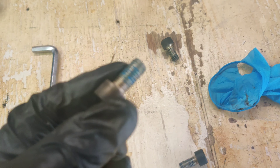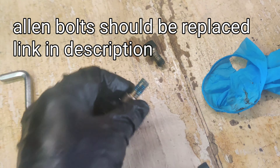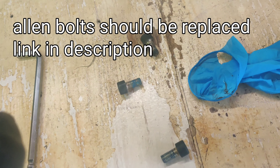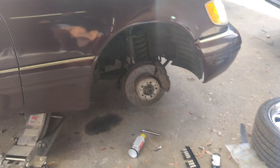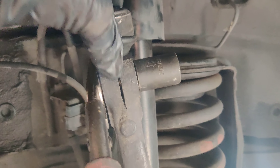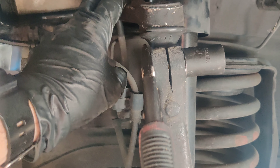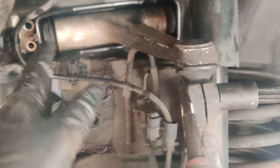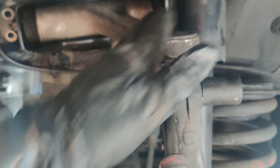I got all the allen keys out. I should have mentioned they use loctite on these, as you would with any suspension and brake components — they use blue loctite. Breaking that loctite is very difficult, so just be aware. Move very slowly, brace yourself, use a bar extension like I did, and it will come out. I left the last one in just to keep things secure. Now I'm going to work on this 19mm bolt — you have to hold one side and undo the other. Then I'll take the last allen key off, pull this out, examine the part, and then I'll fill you in on torque specs.